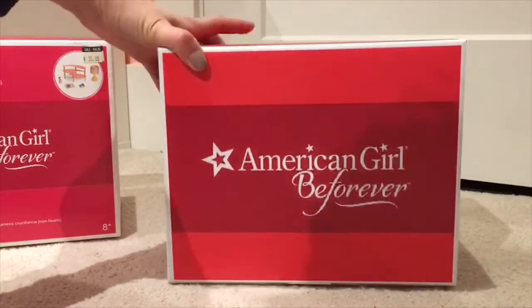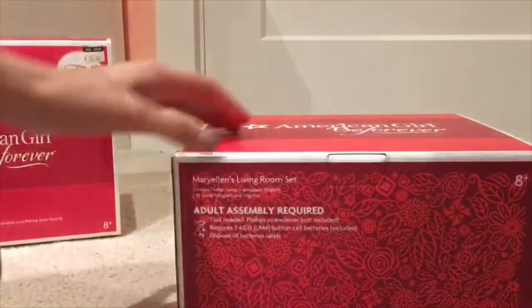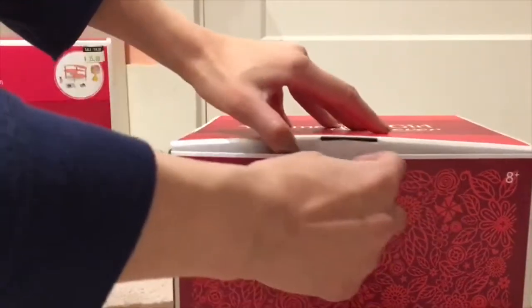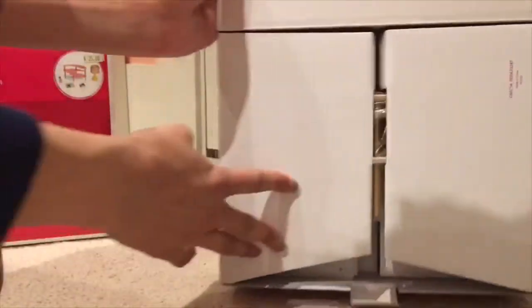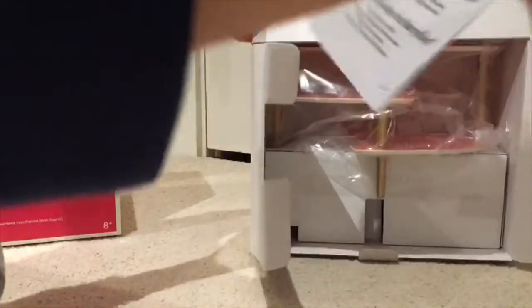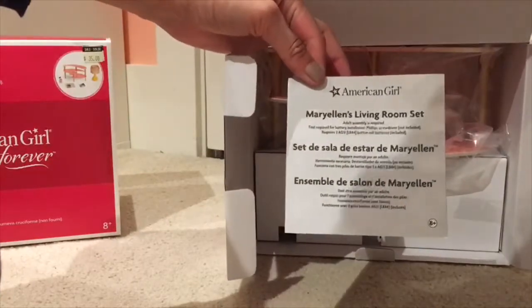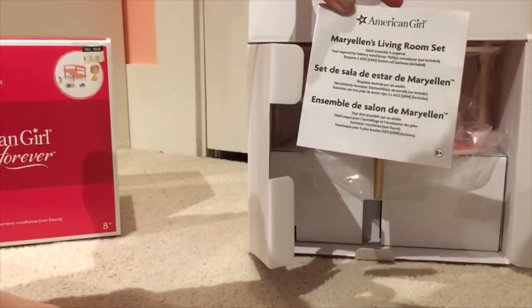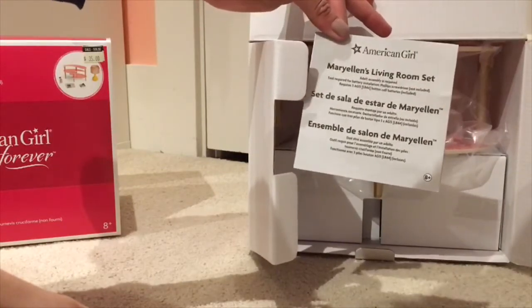Anyway, putting that aside let's dive right into unboxing it. Again, very cute packaging — it's got the classic American Girl feel to it. When you open it up, here it says Marilyn's Living Room Set. It's got a little tab to open it. The first thing you can see is it's got two flaps like any other box. It comes with an instruction set that talks about her living room set and says adult assembly is required, tool required for battery installation, and that tells you which type of tool.